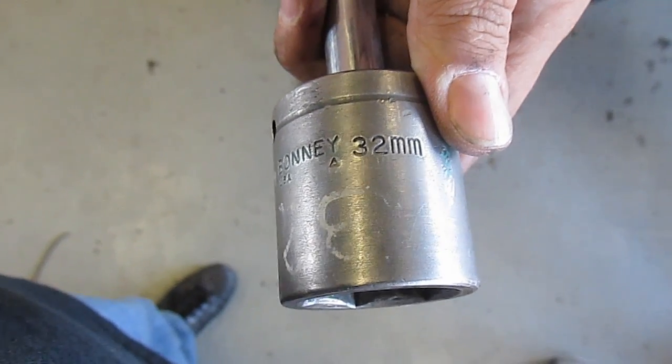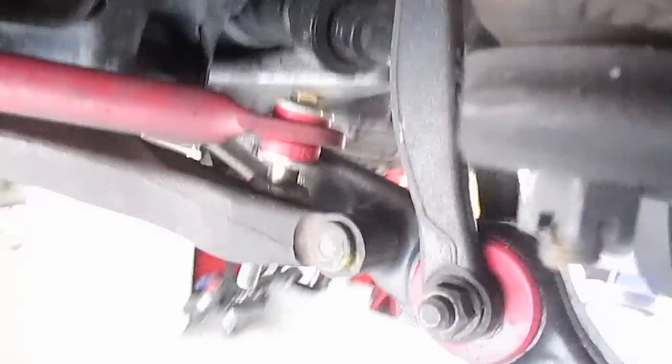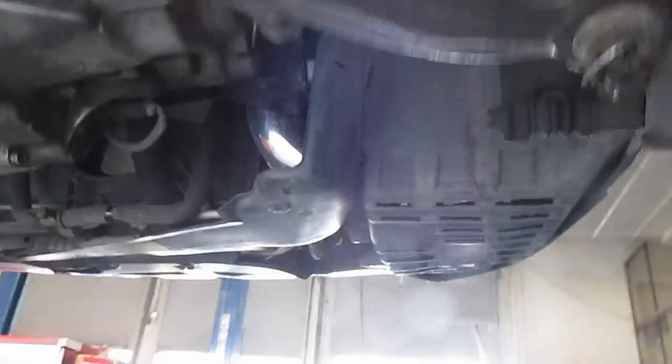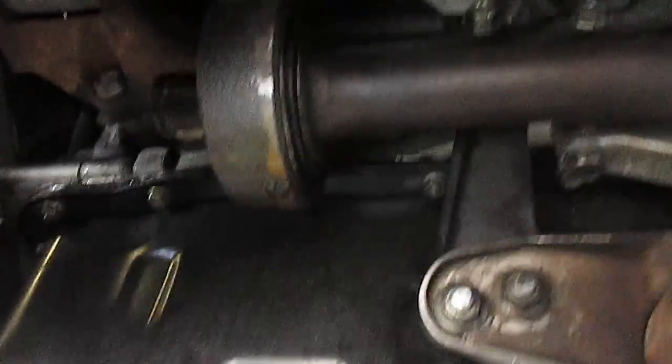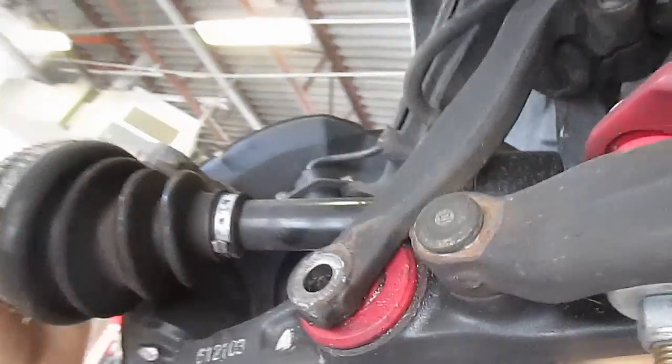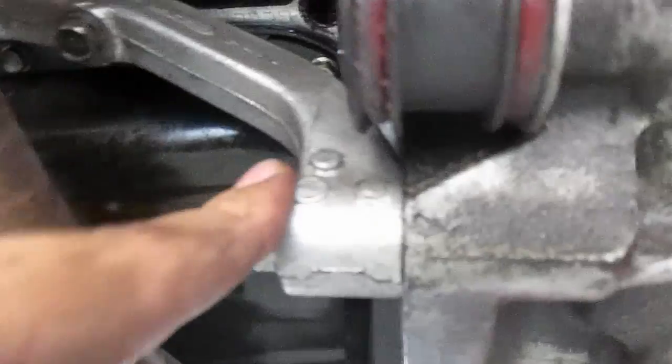The hub nut is 32 millimeter. To pop out the axle from the transmission, we need to remove the tie rod, take off the knuckle so we can slide it out easy, and take off the lower ball joint nut. You're going to use a pry bar, put it in between and pop it out, then one person needs to pull down on the lower control arm so you can slide it out. You've got one bolt here on this bracket attached to the transmission — you can leave the other two bolts alone.